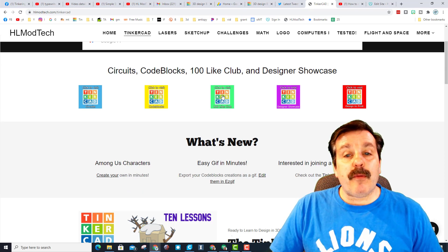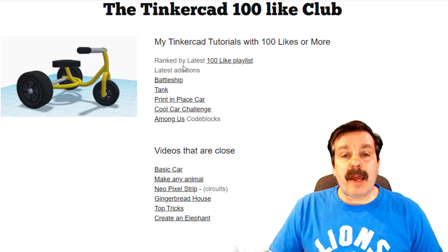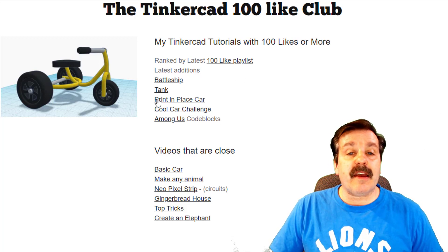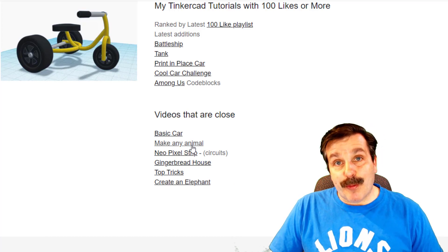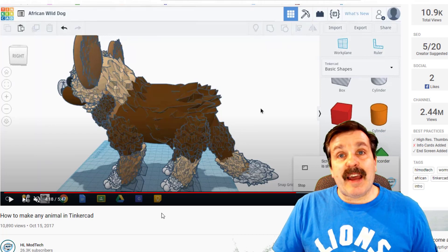Returning to the Tinkercad buttons, I want to highlight the 100 Light Club quickly. I finally had a little bit of time and organized this a little differently. You can see that the last ones to make the 100 Light Club playlist are the Battleship, the Tank, two cool cars, and the Code Blocks Among Us project. I also took time to find some that are close — we have the Basic Car, Make Any Animal, Neopixel Strip, the Gingerbread House, Top Tricks, and Create an Elephant.